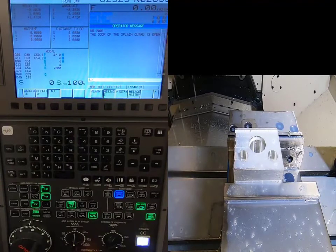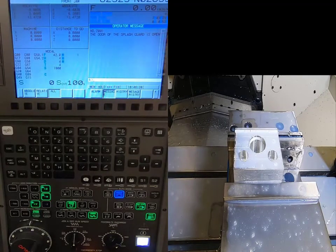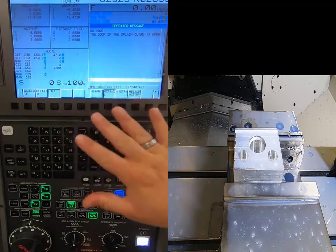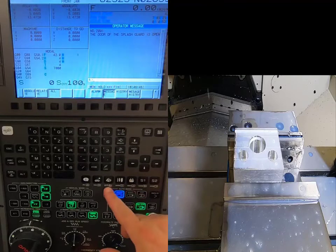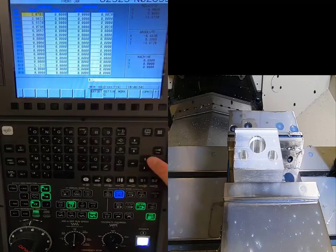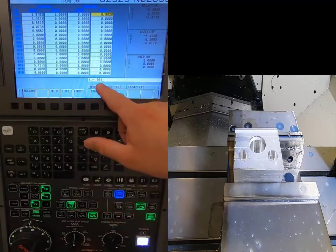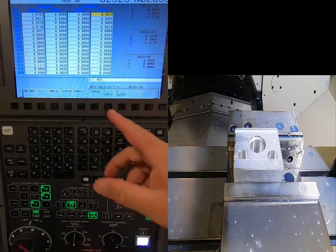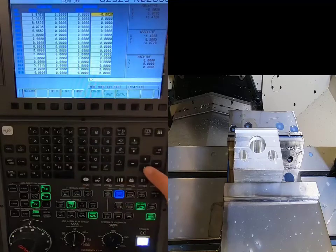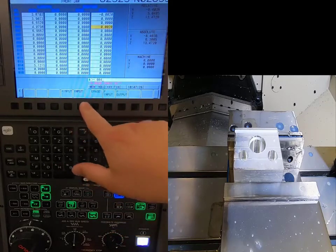We'll take our gauges — I call it a tri-mic, or bore micrometer — and measure the holes. If the holes check too small, I'll adjust the offsets. I go to Offsets in the screen selection (not Work — the tool offsets), come over to the where column. Both tools need four more thousandths taken out of the hole, so I'll put minus four thousandths and hit Plus Input, then Execute. I'll come down to the other tool and do the same: minus four thousandths, Plus Input, Execute.